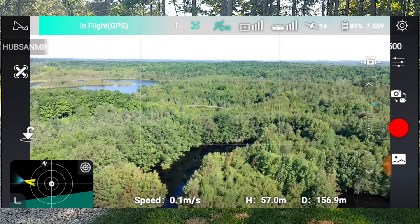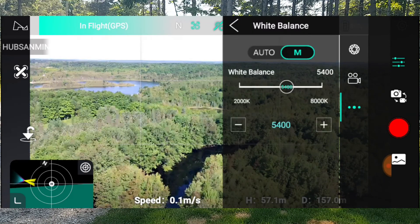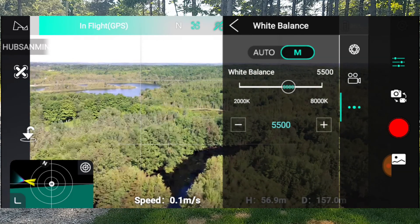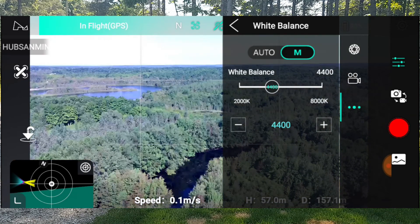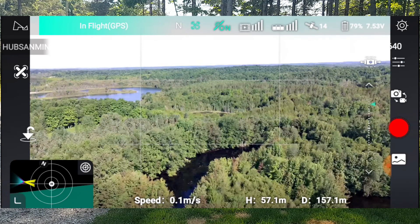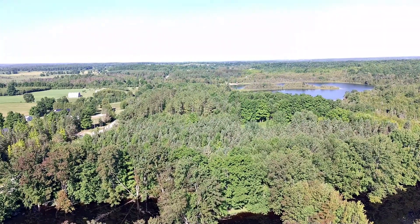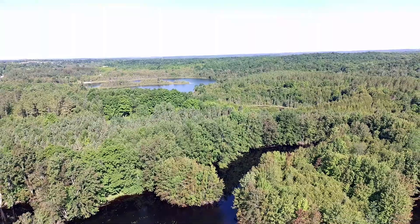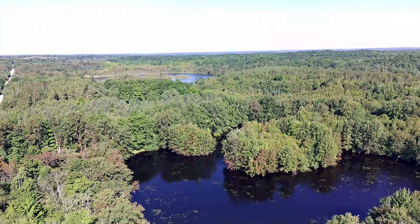We're going to go in and change the white balance to manual. Let's try 5,500 — going to 5,700, 5,500. If we go the other way, that's too blue. A bit warmer — 5,400 is what the auto said, so we'll leave it there. Take a video — now does it change? Okay, backing up to see if something changes. White balance locked. Okay, let's stop that video.